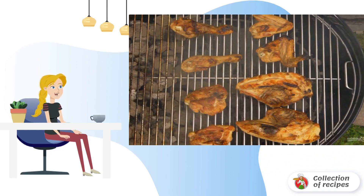Step 3: Cover the grill with a lid and cook the chicken for 20 minutes. After that, spread the pieces with sauce and cook for another 5 minutes on each side, no longer covering with a lid.